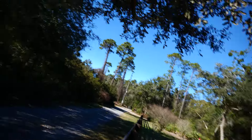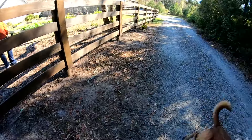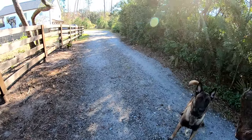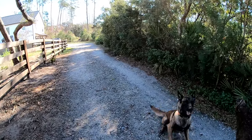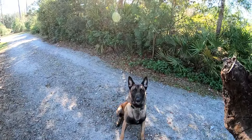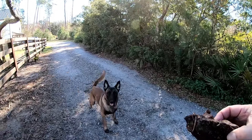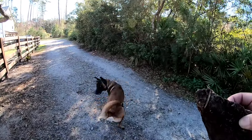You want to get this? You want it? Sit. Sit. Left. Good boy. Come here. Come here. Sit. Right. Good boy. Come here. Sit. Left. Good boy.